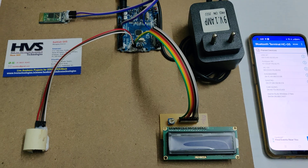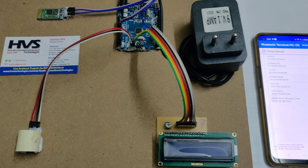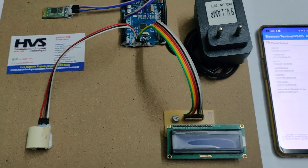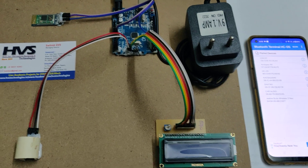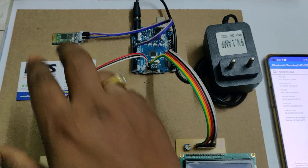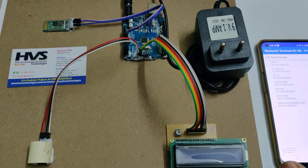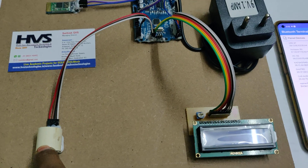From this sensor we detect the finger first using an IR sensor, and using a red LED we get the intensity and density of the blood inside the finger. Based on the density of the blood, we provide the approximate glucose levels, which will be displayed on the LCD screen. The same details will also be sent through the HC05 Bluetooth module to the mobile phone.